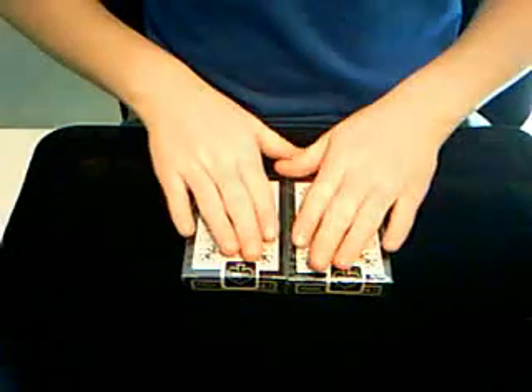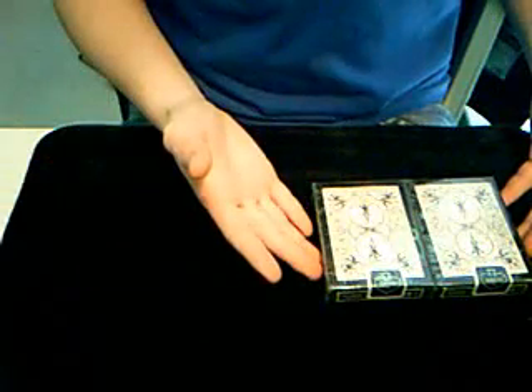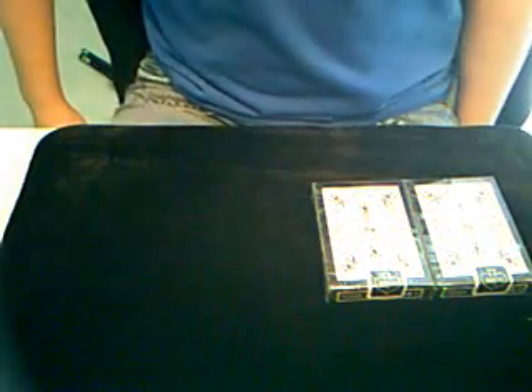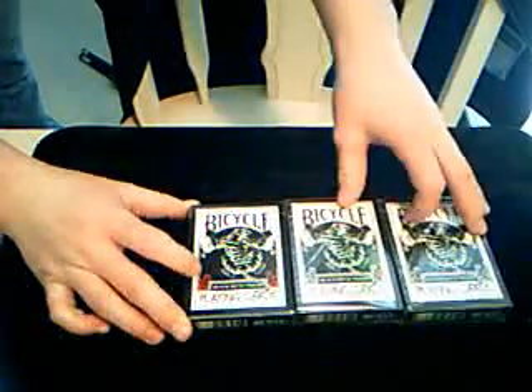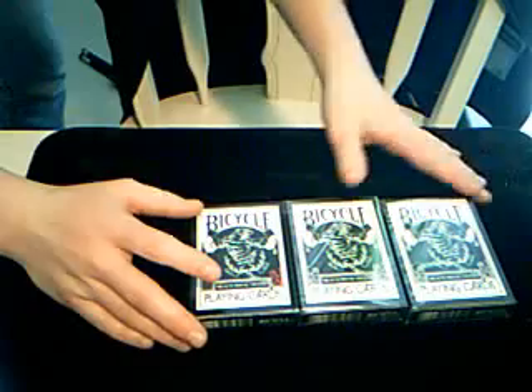I'm gonna keep both of these closed just for safe keeping purposes, so there'll be no deck reveals and reviews. The only thing different about this deck versus my actual Black Tiger deck — my Black Tiger deck has the red pips. You'll see the difference between the box and the actual seal.